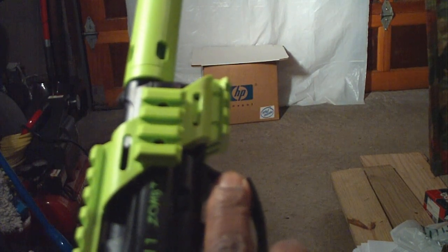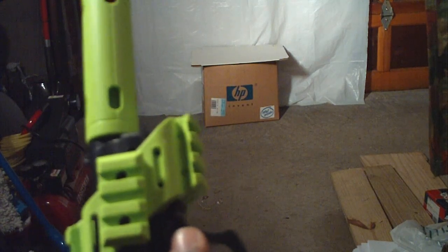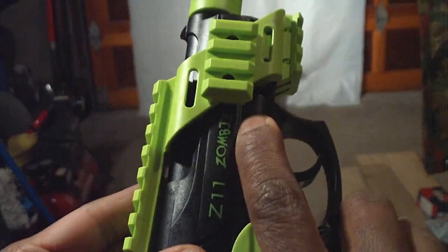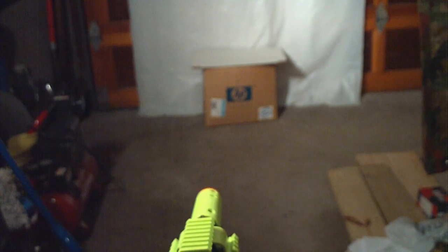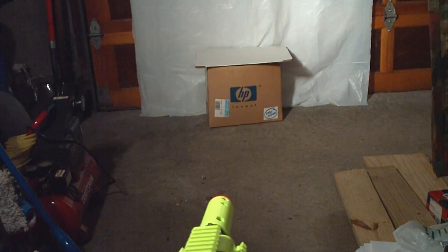This is going to be a real short video demonstrating airsoft for those who have never seen airsoft in action before. So we're in fire mode now, and I'm just going to be shooting about maybe 10 feet distance, just at the HP, just to see what happens.